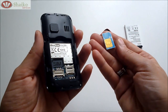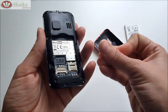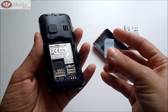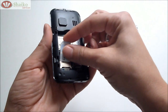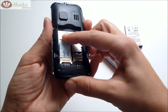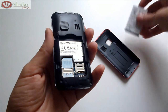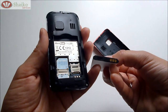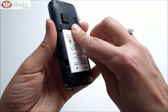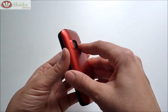Now in order to place it back in, you make sure that the gold patch — the contact patch — is behind and the chamfered edge is on the top left hand corner. Then you place your SIM card under the metal strap and you push downwards. Then you place the battery making sure that the golden patch, the contact patch, is at the bottom. You place first the bottom and then the top. Then you put the back cover, just clicking it into place.